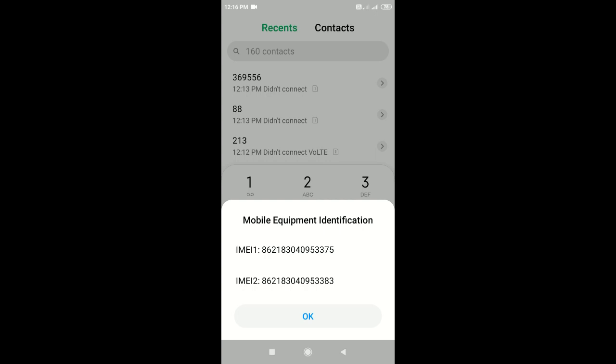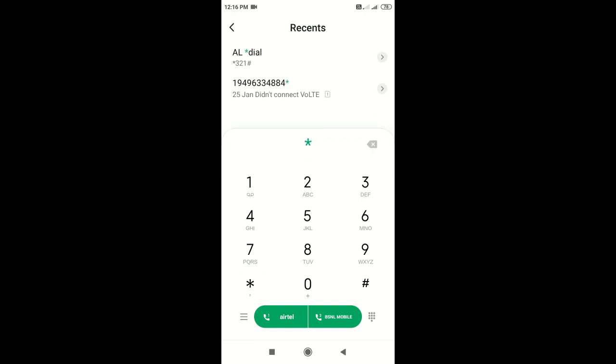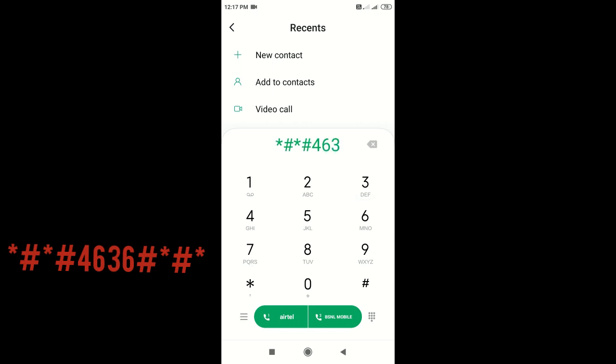We need to stop the code. We need other details — no LED cable. We need to give the code from the phone. The code is star hash star hash 4636.